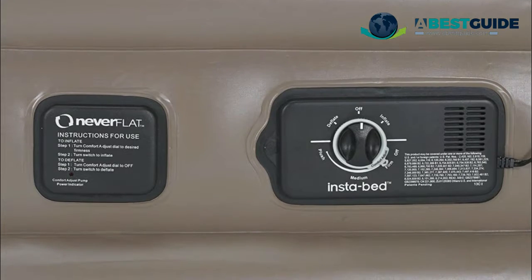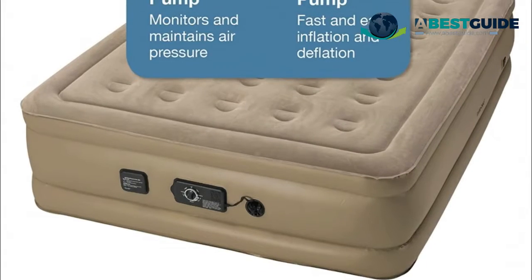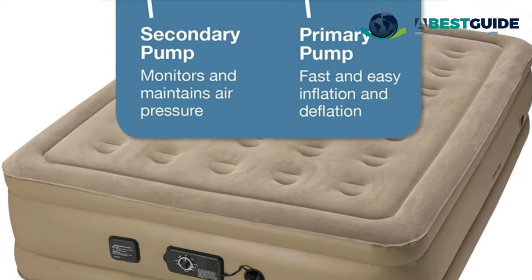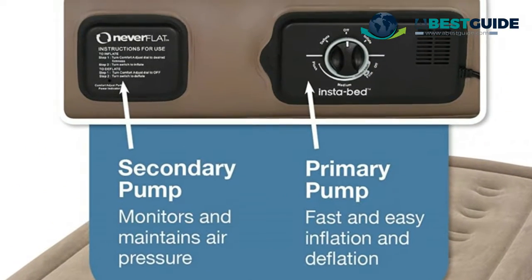Convenient auto shutoff feature on the primary pump automatically turns the pump system off when the air bed is fully inflated or deflated. 35 circular coils on the queen size and 21 circular coils on the twin size create a strong, supportive, and level sleep surface.